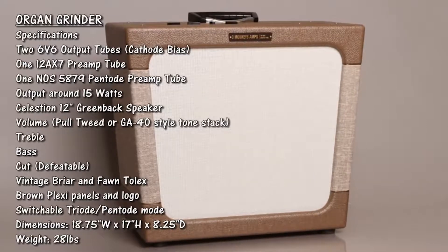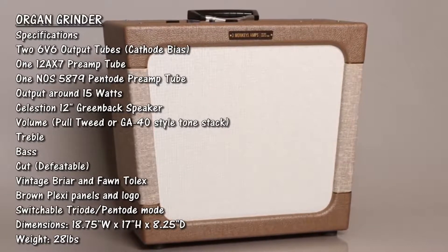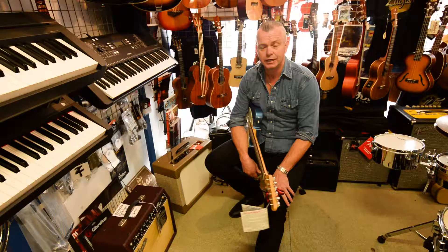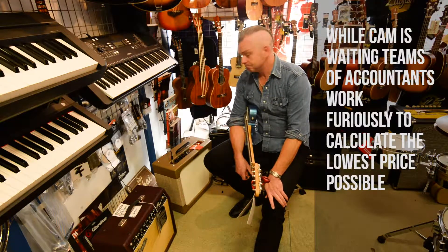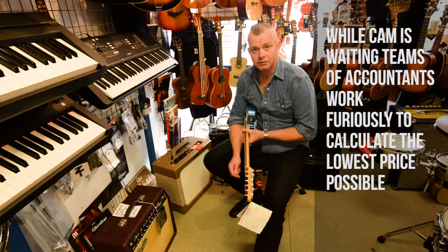So that's pretty much it. This is the kind of amp for people who just like to plug in and play and do everything with their guitar. It's real old school — it's for the serious player.